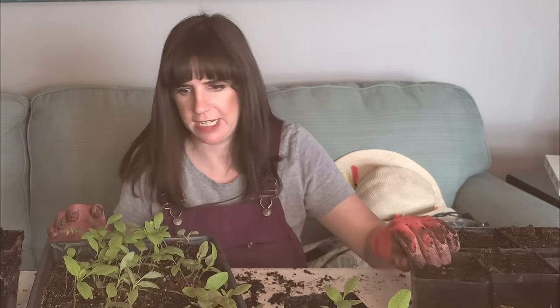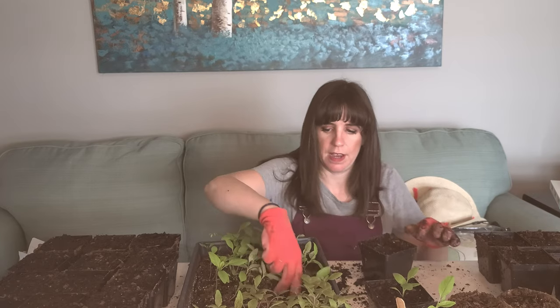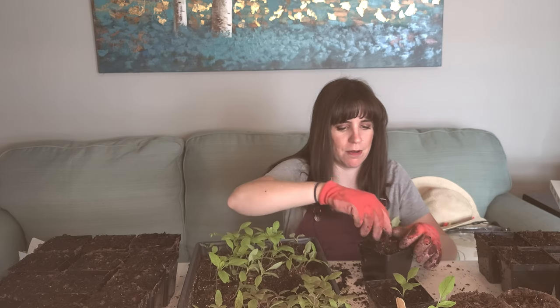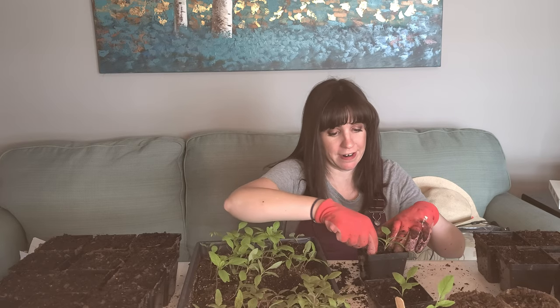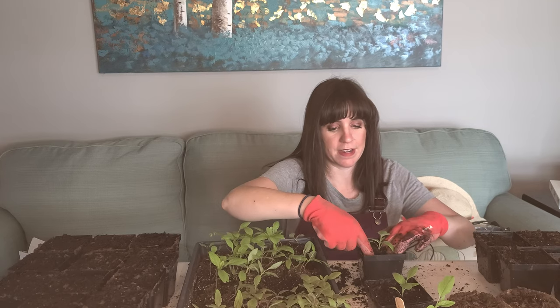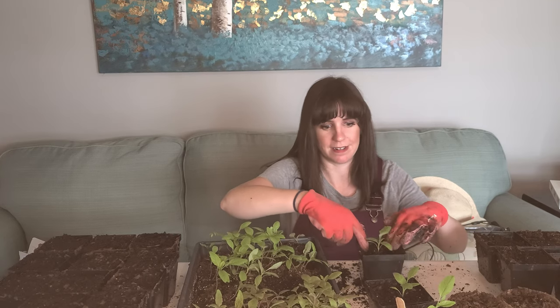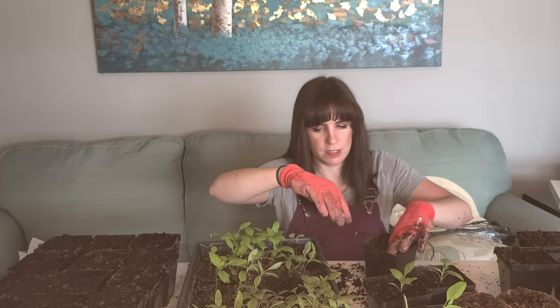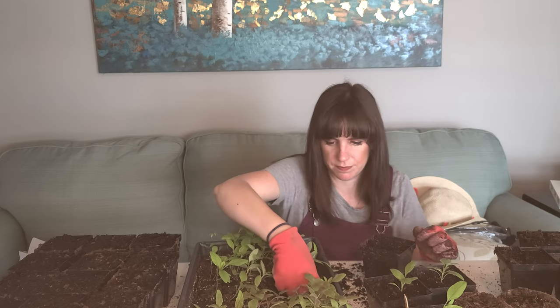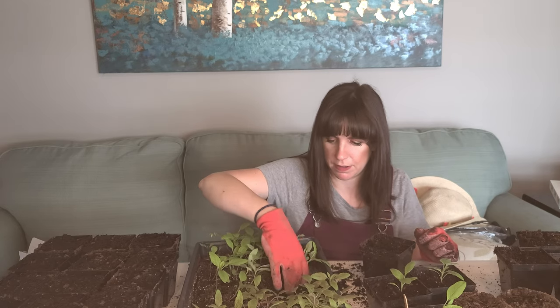We get a lot of strong winds. Speaking of strong winds, my bachelor buttons — I didn't think they would really need support, but apparently they do here because they got so tall, and we had a lot of wind last night because they were all knocked over. To give you a reference: planted March 21st, today's April 10th.